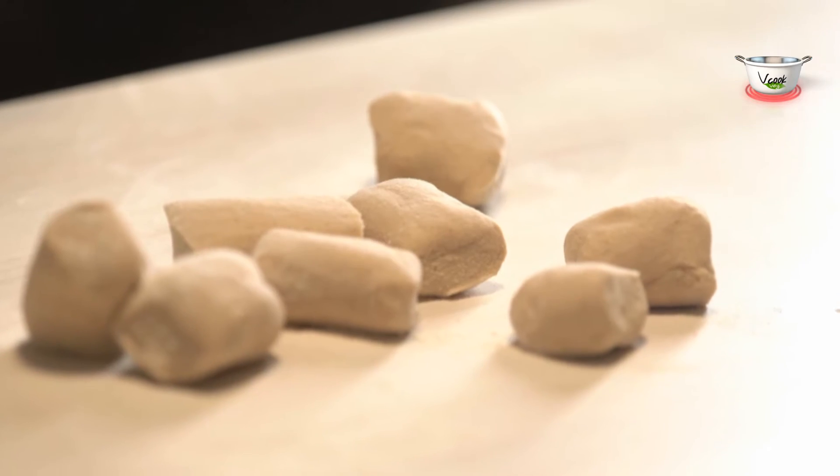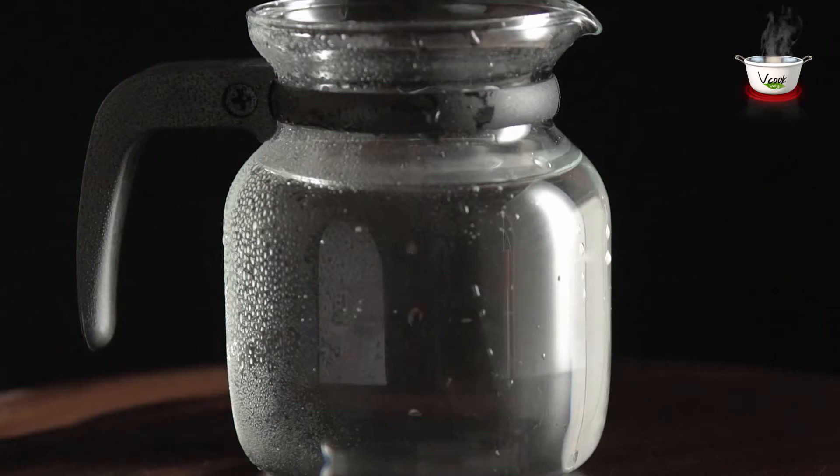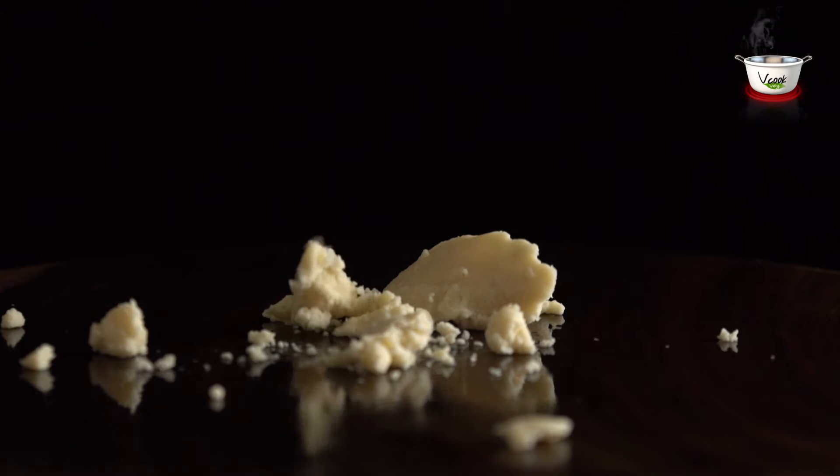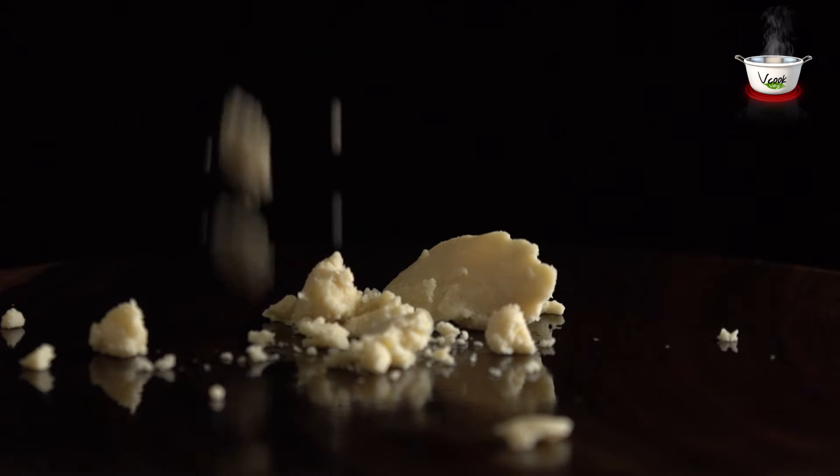For the dough, we need 2 cups wheat flour and some water. For the stuffing, we need 1 cup thickened milk, khoa or mawa.